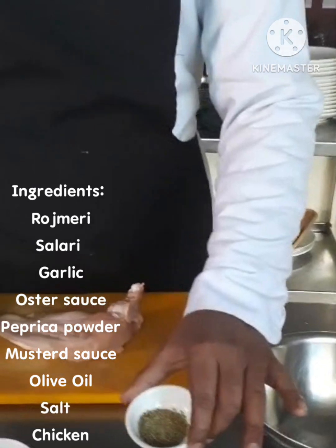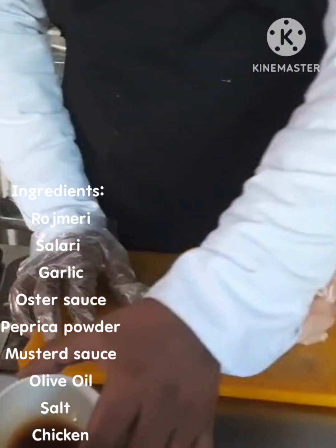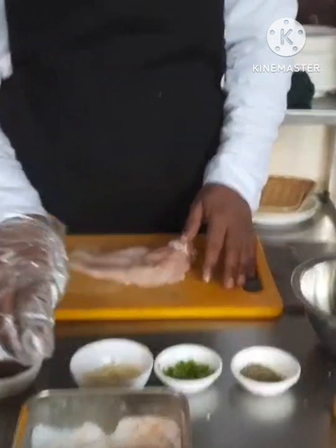This is rosemary, celery, garlic, oyster sauce, mustard sauce, paprika, olive oil, salt, and chicken.